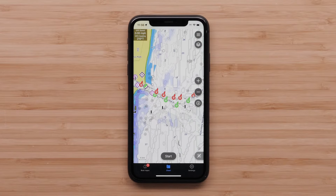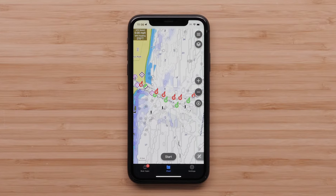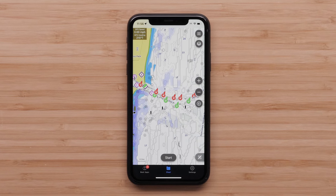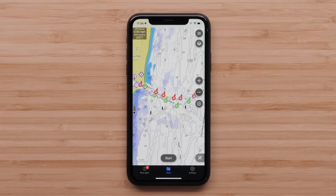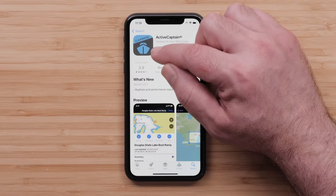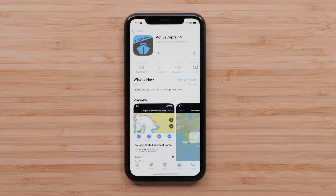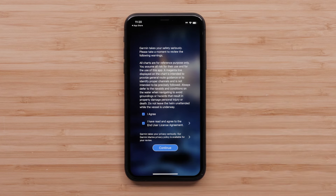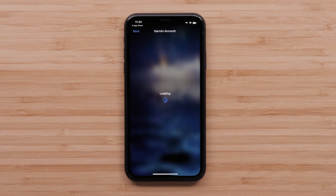We are going to perform this process on a compatible Apple iPhone or iPad with the ActiveCaptain app installed, but the steps are similar on Android smartphones and tablets. First, locate and download the ActiveCaptain app from the Apple App Store if you do not already have it installed. Open the app once the download is complete. Read and agree to the terms, then select Continue. Log in to your Garmin account using your credentials, or create an account if you do not already have one.